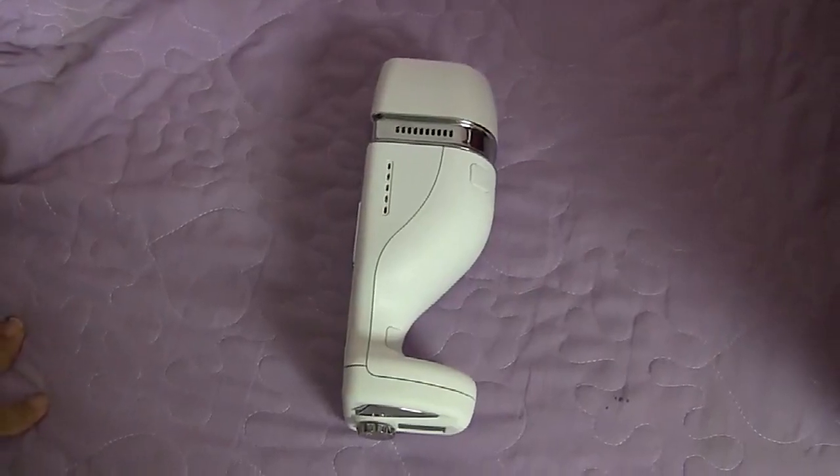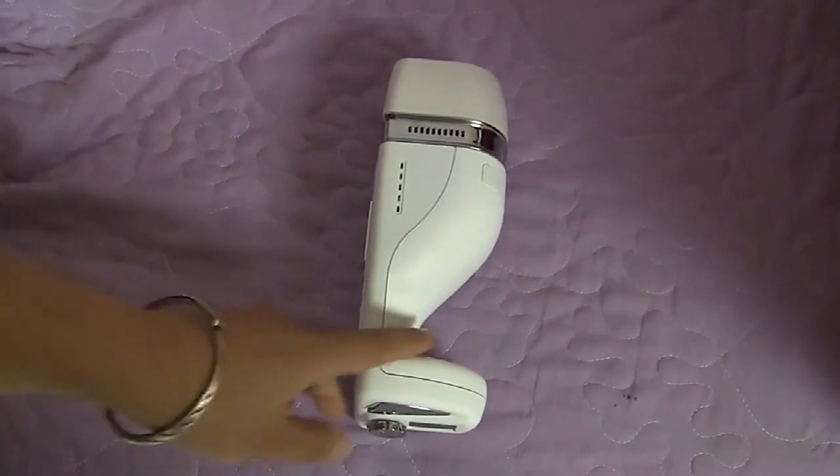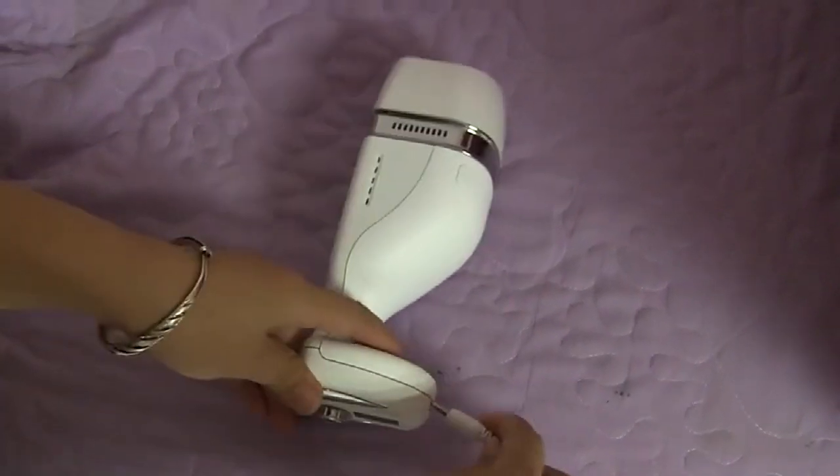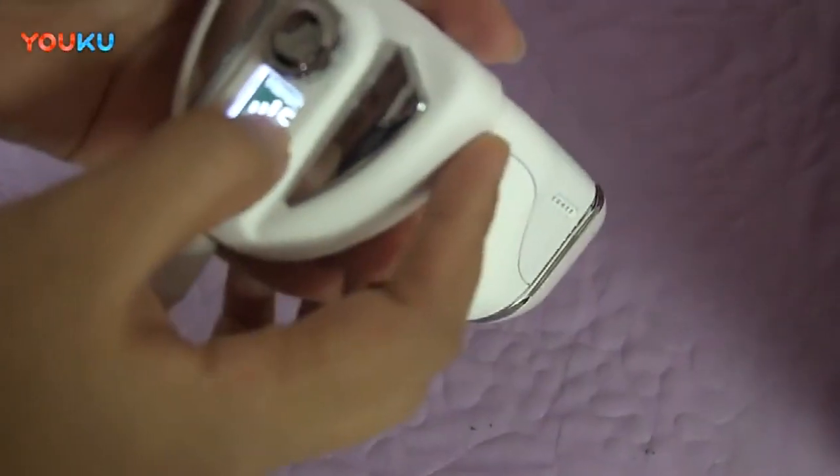Today we would like to see the Hello Body Hi-Fu Body Slimming Machine. Firstly, we connect power and you can see the screen is on. This is the screen, and this is the intensity.